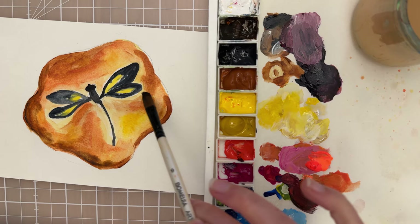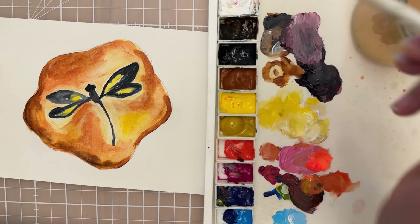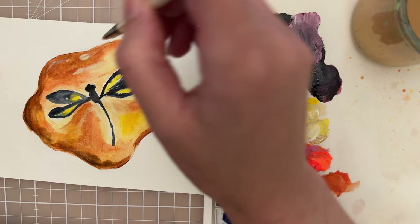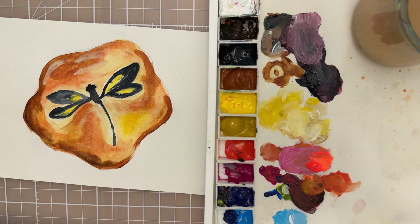Think about where you want a highlight - do a little bit of lifting where you want your highlight. Then mix up some titanium white with a little bit of lemon yellow and make a nice highlight, putting a little bit of it along the edge in a line. That's looking good.